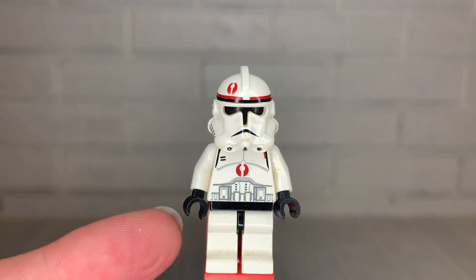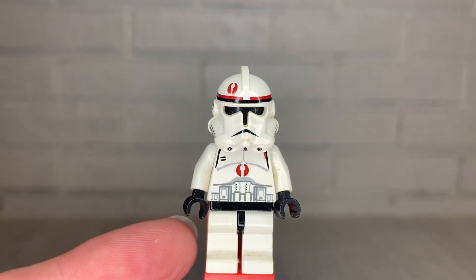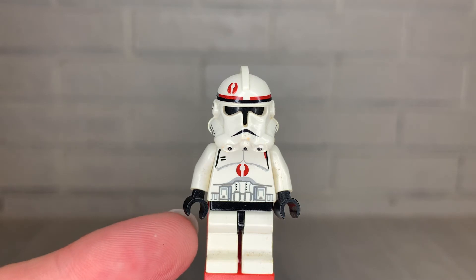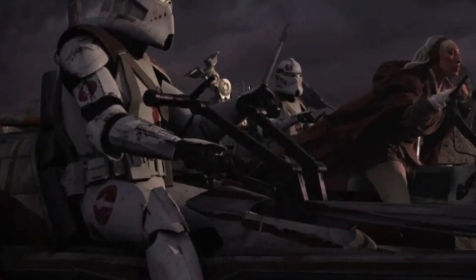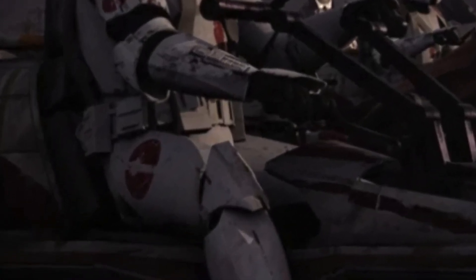His legs, with the black waistband and unprinted white legs, appear in 27 different clones — approximately one-third of all clone troopers LEGO has made. Again, it would have been really nice to see a print on his leg, as it would have gone a long way toward giving this clone trooper more accuracy.